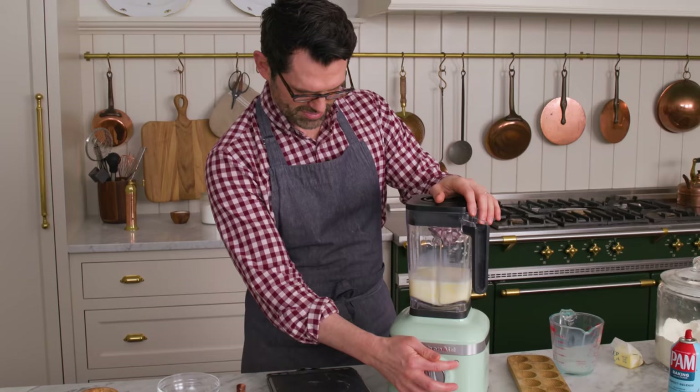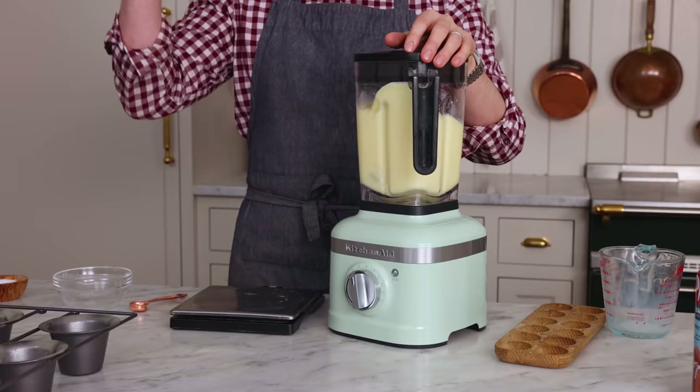We're gonna blend this up right now. Today we're making a traditional popover, but there are so many variations. You could add cinnamon and give it a little bit of a sweet note, or add various types of cheeses — there are herbed ones too. Let me know in the comments if there's a favorite addition we should try out.